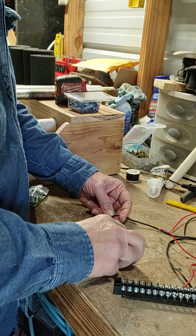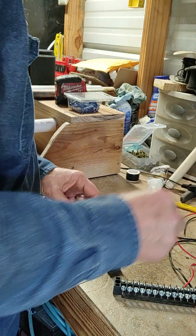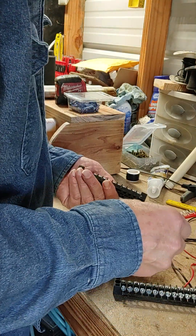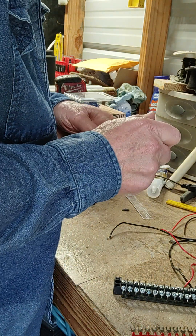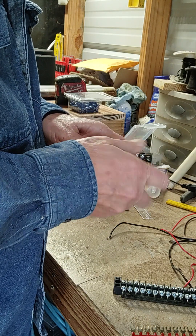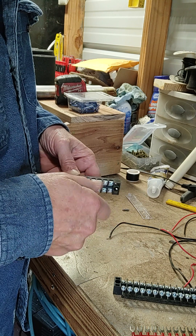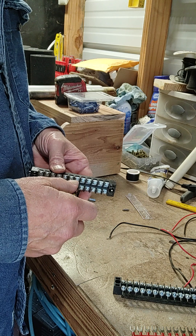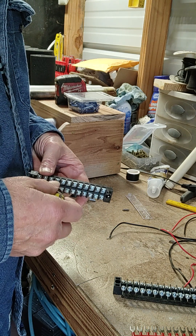It has a little protective cover — once you're done you can put it on there. You want to tighten all these down so that you don't have any loose connections. You could twist all of them together — you don't have to use this — but that's a lot of wires if you're doing six, seven, or eight turners.